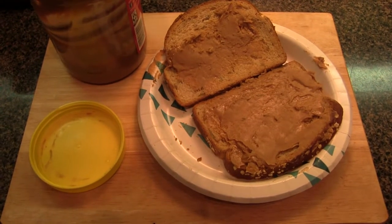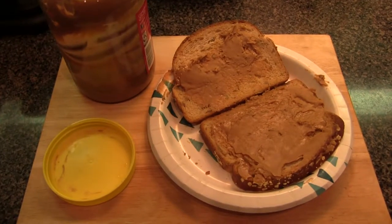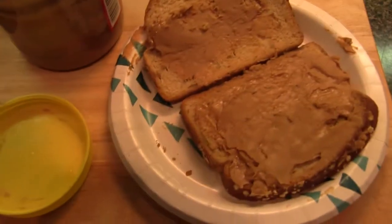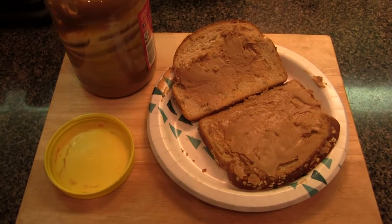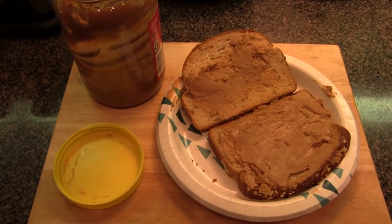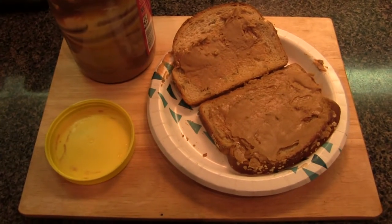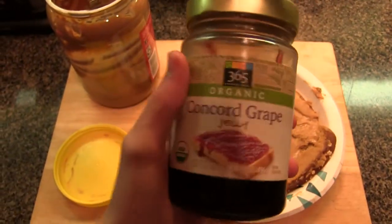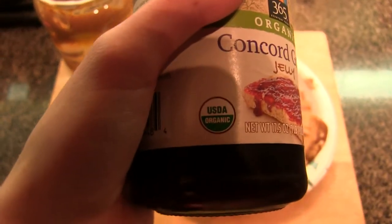Now that we have all of our peanut butter spread in evenly — it obviously looks very, very even — you want it to look just right. Now, some people actually like peanut butter and jelly sandwiches, but this is not a peanut butter and jelly sandwich, but a peanut butter sandwich. We need to give recognition to all the jellies of the world, and that's why I got Concord Grape. Concord Grape is an organic product you can find at Whole Foods. It's also USDA Organic Approved.